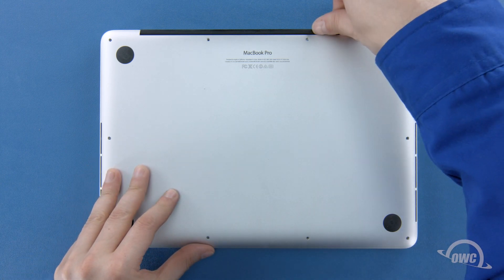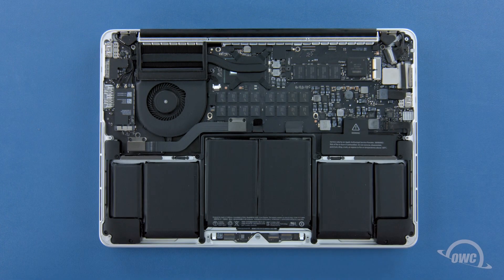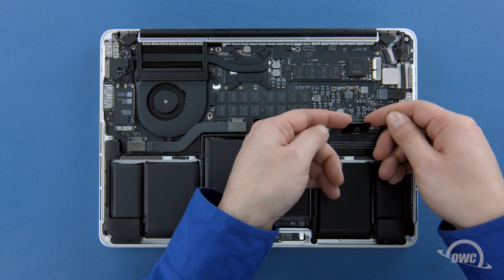We can now lift the bottom cover off. There's a pair of snaps on the underside, so you may have to pull a bit to detach them. Before we remove the SSD, we'll need to detach the battery connector which is located here. To disconnect the battery, gently lift up on the edges of the connector until it comes free.